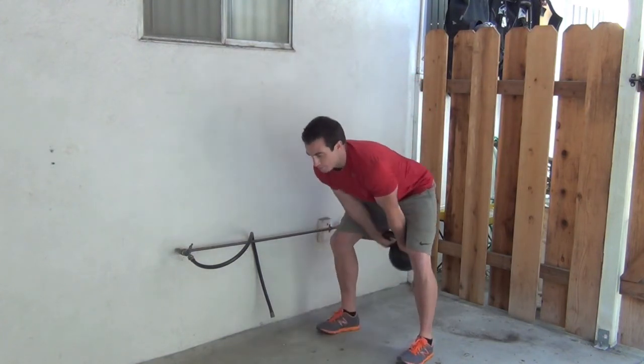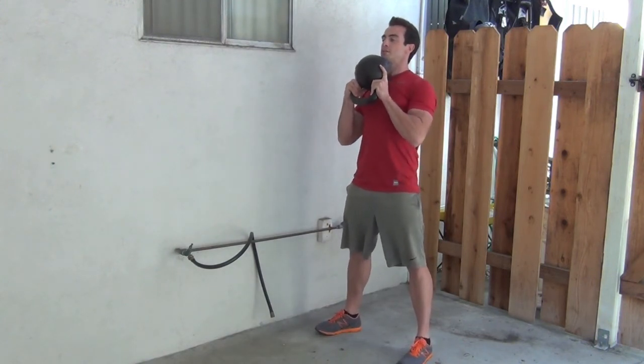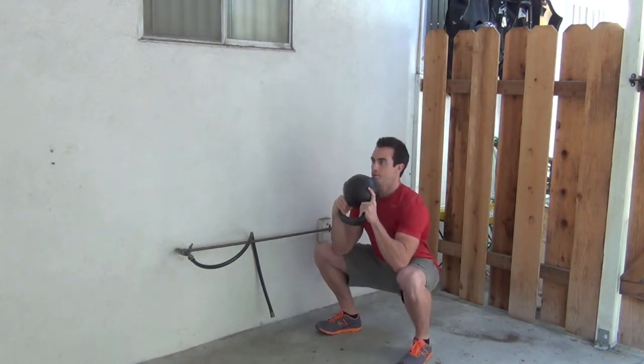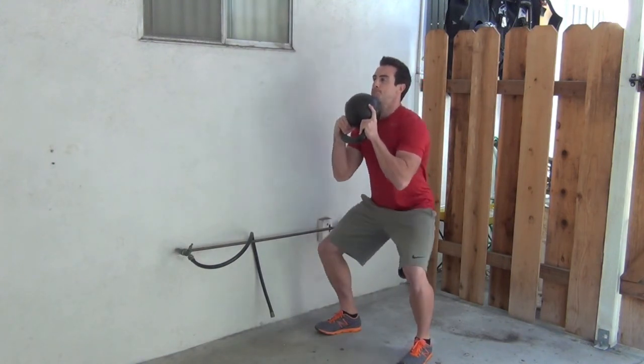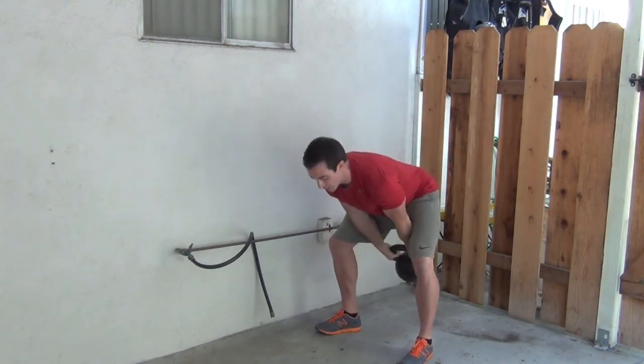Now you want to bring the kettlebell up and we'll do some goblet squats. Chest out, head tall, abs braced, come down, pause, come up quick. Breath of air in, abs braced, breathe out on the way up.